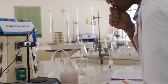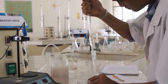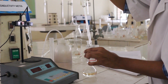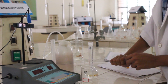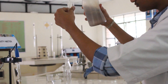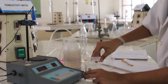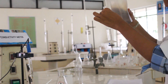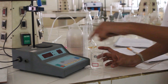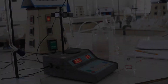Now the given unknown test sample solution of strong acid is made up to the mark using distilled water, and 10 ml of the test sample solution is transferred into a 100 ml beaker. To this, add 40 ml of distilled water using a measuring cylinder.